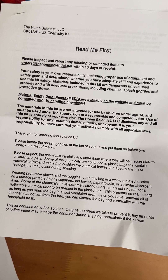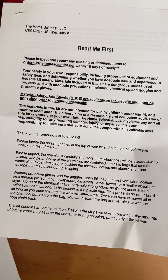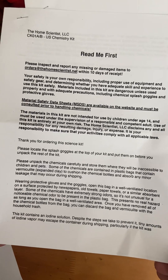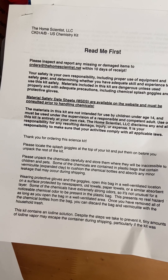Hey guys, today I'm going to be sharing with you the contents from the chemistry kit that goes along with the Elemental Science slash CK-12 high school level chemistry. This kit is put together by the Home Scientist, and you can order it directly from their website. I'll put links in the description box.